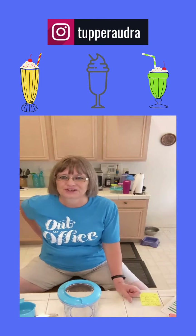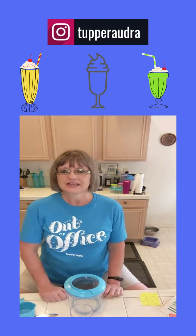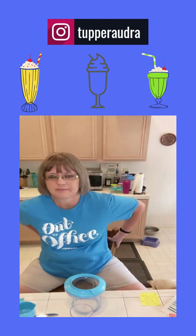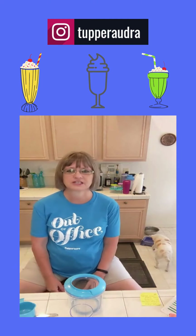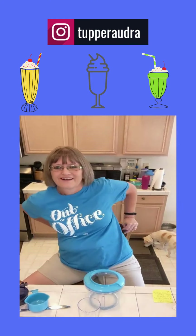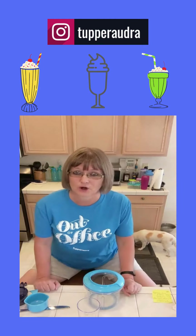Hi! So this is Audra Hammerling, your Tupperware Lady, and I just wanted to come to you today. First, let me tell you, if you're watching this over on Instagram, go ahead and I'd appreciate a follow, and you can also visit my link in my bio to sign up for the newsletter. If you're watching this on YouTube, go ahead and click on the subscribe button.